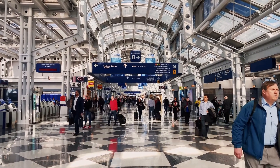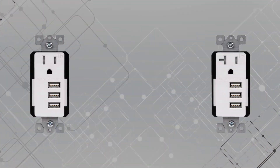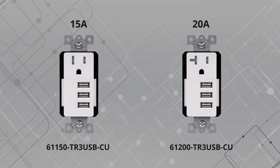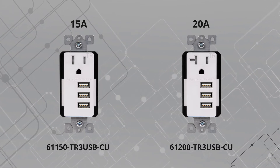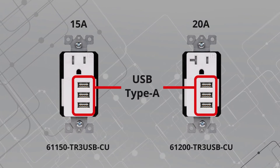Install high-speed USB chargers in high foot traffic areas. Enerlite's interchangeable USB receptacles are in-wall outlets that replace existing standard 15 and 20 amp outlets. The patented design features an interchangeable module with a tamper-resistant receptacle and three USB ports.